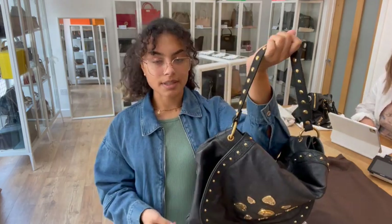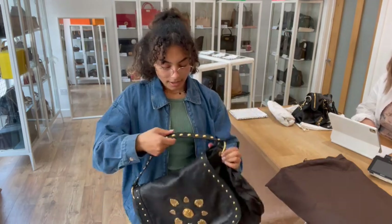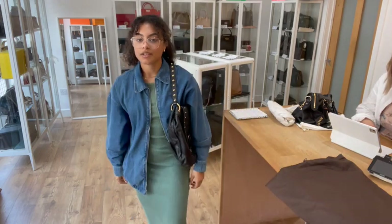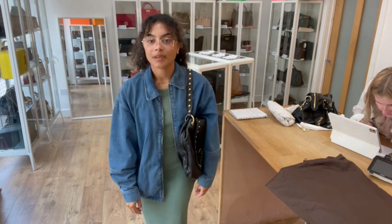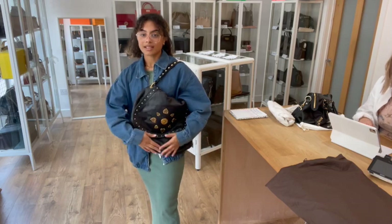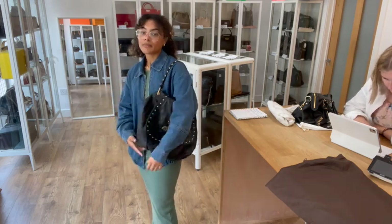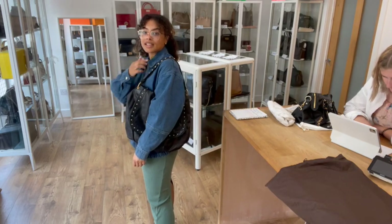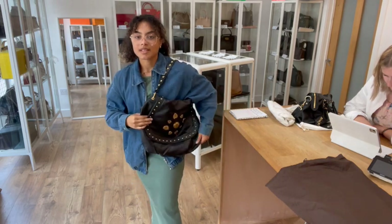The exact measurements are on the website, but I'll show you the size on me for reference. I'll pop that on my shoulder — the shoulder strap is really nice and comfortable with that leather, nice and big, so it sits comfortably even with a jacket on. It's just a lovely big size and with that really flexible tactile leather it just sits perfectly under your arm. When you've got it on your shoulder you can see those studs all the way around — I think that looks really cool.